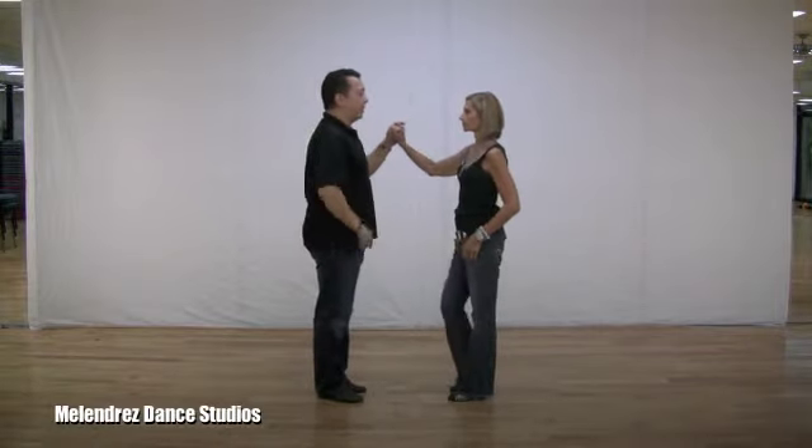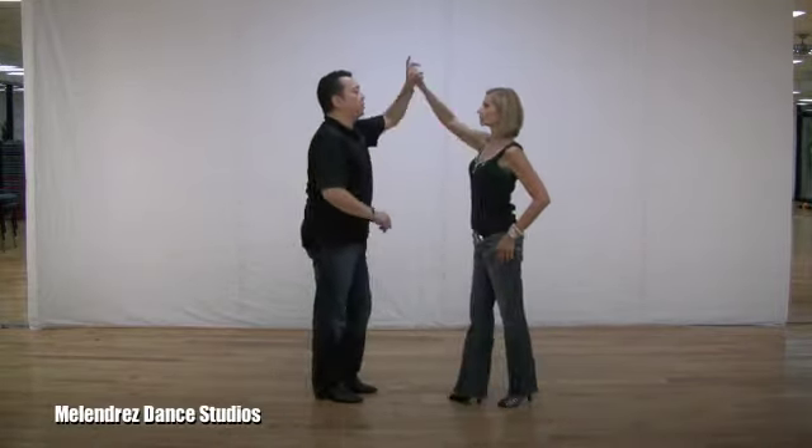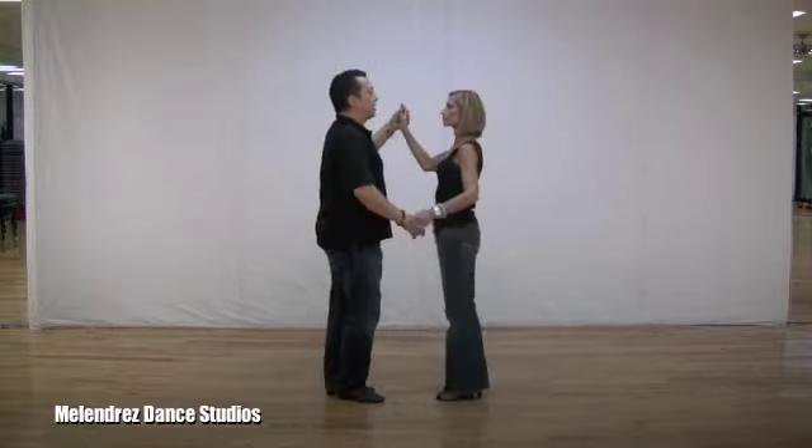Leaders, you're taking two back basic steps: one, two, three, five, six, seven. Another two, three, five, six.